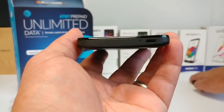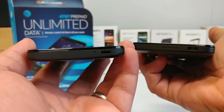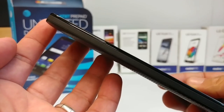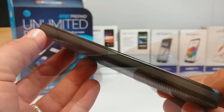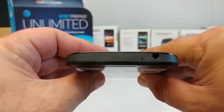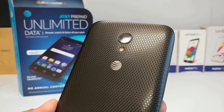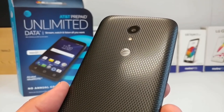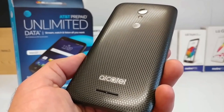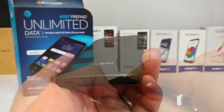Moving to the bottom of the Alcatel Ideal Xcite, you get your micro USB charging port as well as a mic. Alcatel really likes putting their charging ports to the far right corner of the device — I definitely prefer it in the center. The left-hand side is clean with nothing on it. At the top you have a noise cancellation mic and a headphone jack. On the back you get that five-megapixel rear-facing camera, LED flash, AT&T branding, a subtle texture, Alcatel branding, and a back-firing speaker.